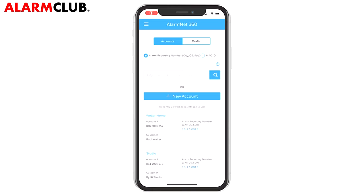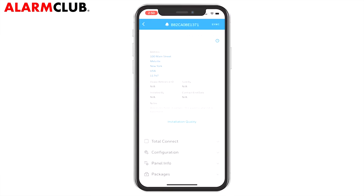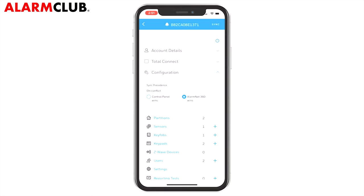First, confirm you are logged in to AlarmNet 360 and have selected the account of the location where you are setting up the device. Scroll down, then tap Configuration. Tap Z-Wave Devices. This will take you to the Z-Wave enrollment screen.